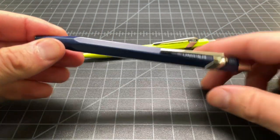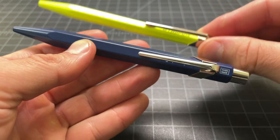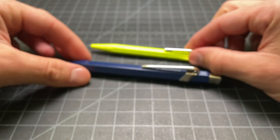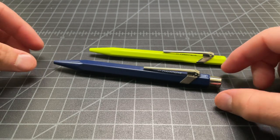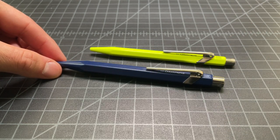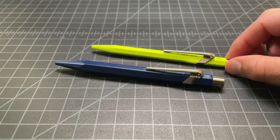Now Caran d'Ache is selling this — the 849 design, but in a much larger pen. They say it's 25 or 28 percent larger than the standard 849 ballpoint. They call it the Rollerball, but typically when you're talking about a rollerball pen, it would be a capped pen. The Caran d'Ache 849 fountain pen is capped, but for whatever reason, the company released this as a retractable pen. They call it the Rollerball, and it's basically a larger version of the ballpoint — so no cap.